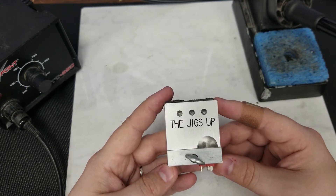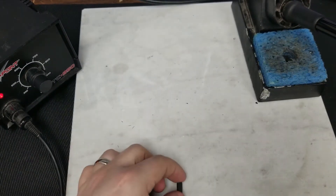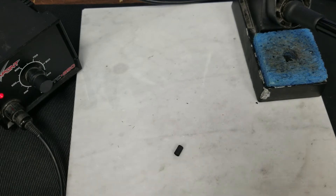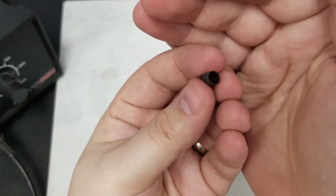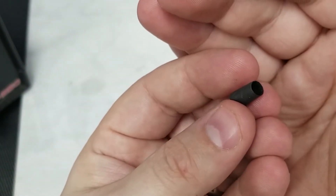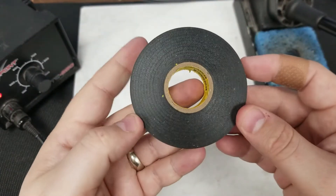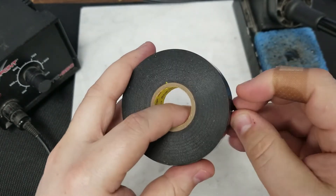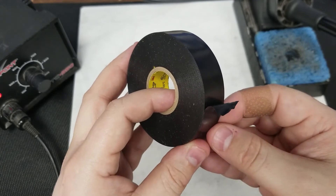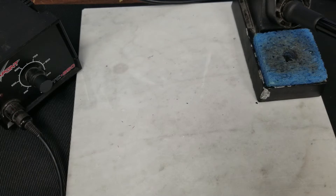You can also use metal jigs such as the Jig Is Up — Hot Racing makes something similar. Be very careful with metal jigs as they are conductive: if your wires slip from your battery you might short them out. Other tools you may want include a roll of tape and heat shrink tubing. When you apply heat, heat shrink tubing shrinks down to a smaller size, which is very useful for insulating your connectors.